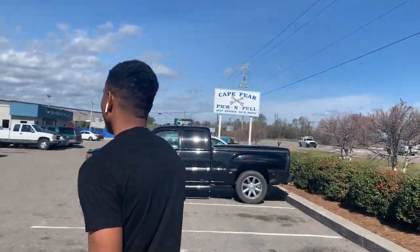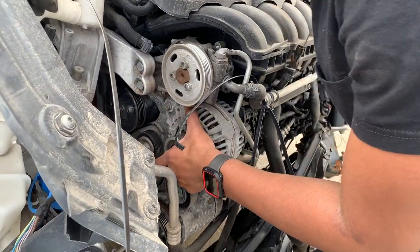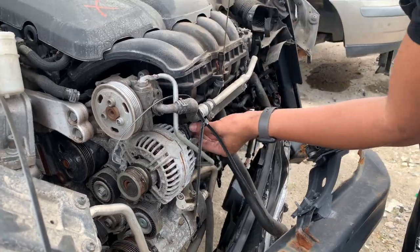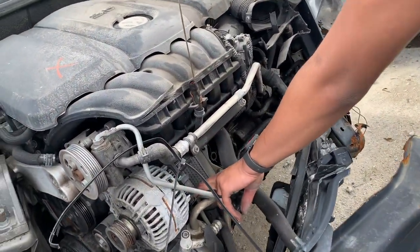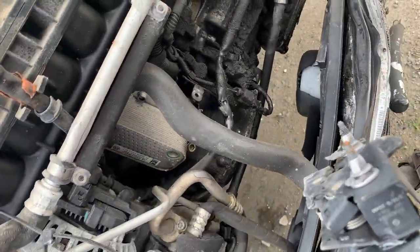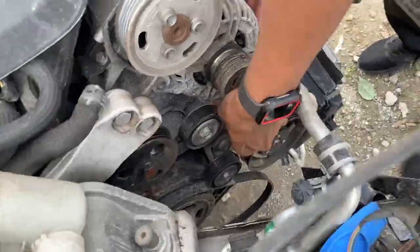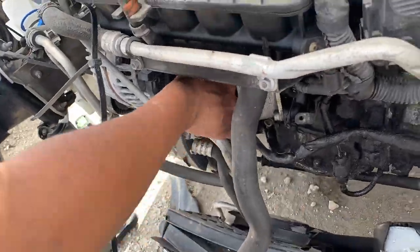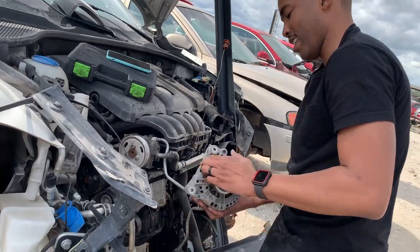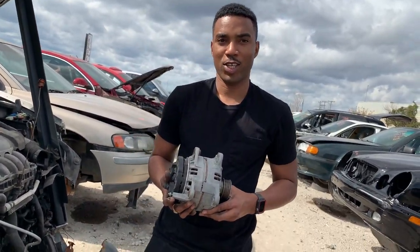So we're at a local junkyard. Let's get the alternator — we just need to take these two bolts out, this one right here and this one right here, then unplug the alternator and the ground bolt around here, and that should be it. The alternator is out, so let's head back home.